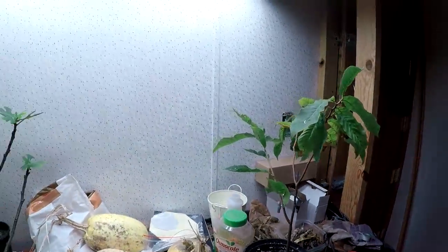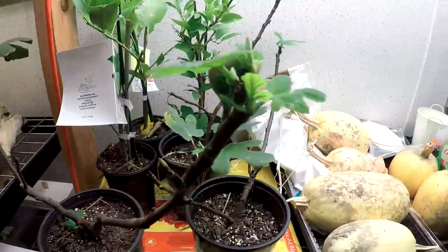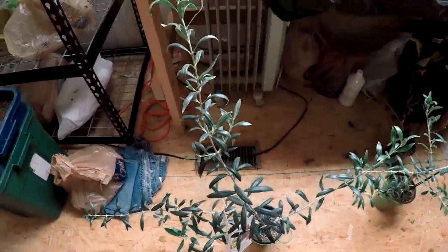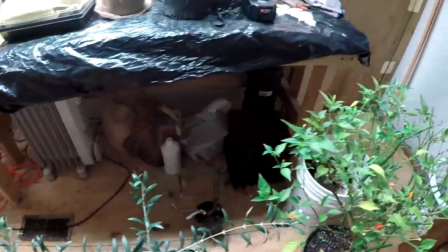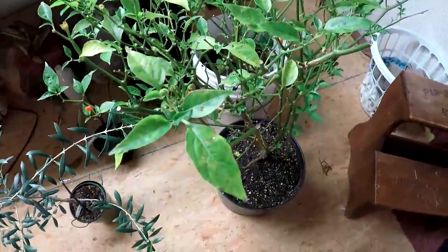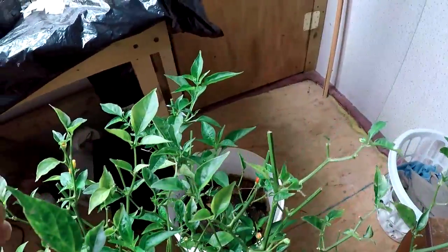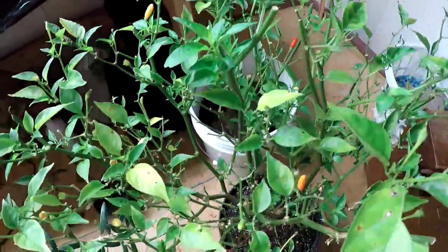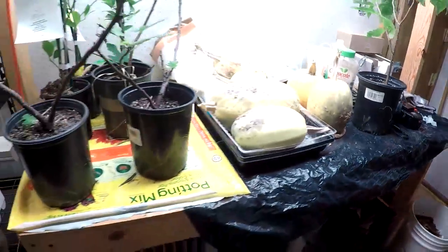I brought the citrus trees inside for the winter, and the fig trees. And I've got the olive — two olive trees here. I dug up one of the Tabasco pepper plants that I had in the garden, put it in a pot, and we'll try to grow it all winter. I've done it before with success. These peppers — I like them, they're pretty good and spicy. I like to put them in my beans and stuff like that.